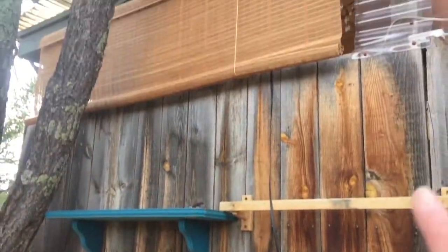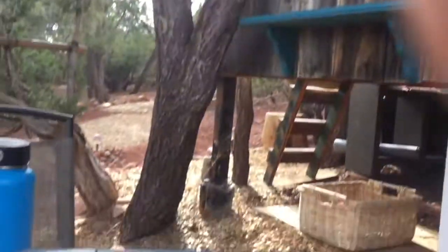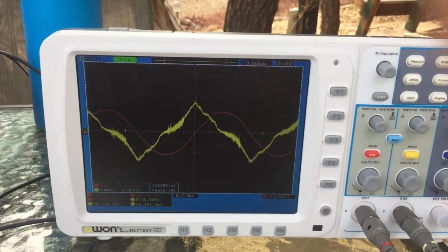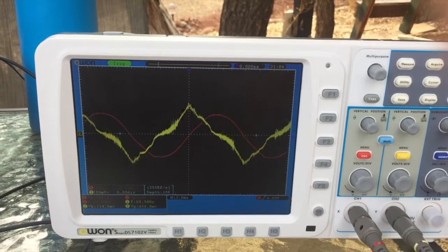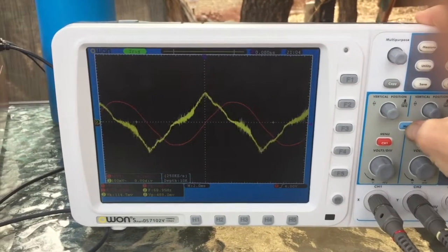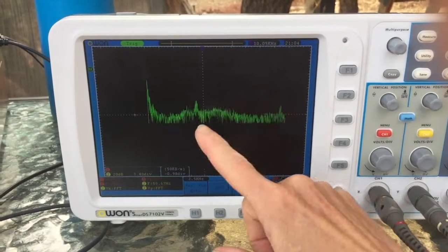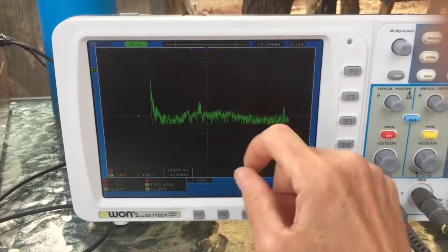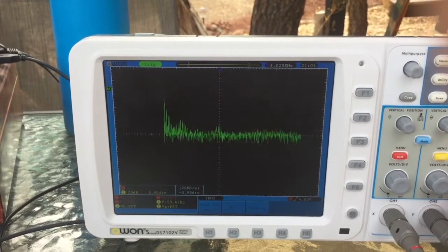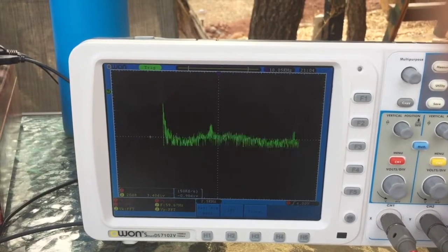I have done a little bit of that here and have seen some changes. I unplugged the stuff in my room and noticed that the Wi-Fi router was contributing significantly, as was my computer charger. But I still had some background noise, and looking at the FFT function in that lower kilohertz range, I suspect that some of that is coming from the solar.